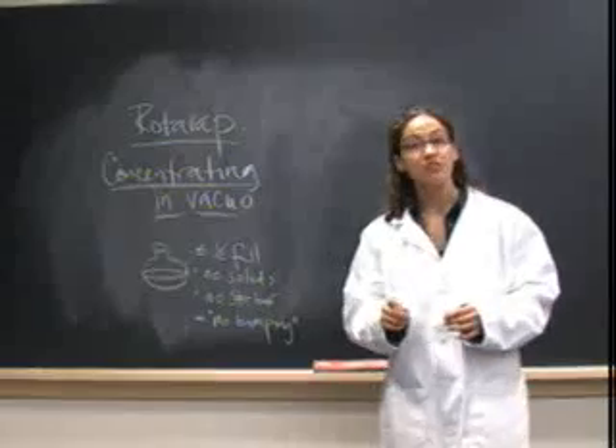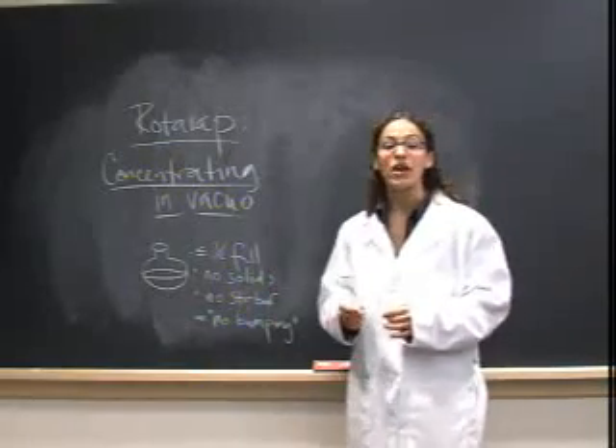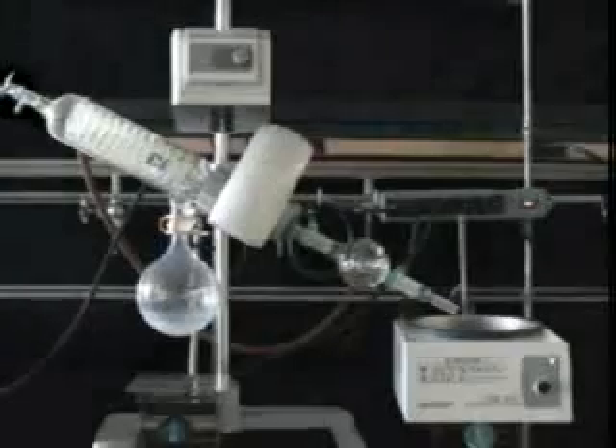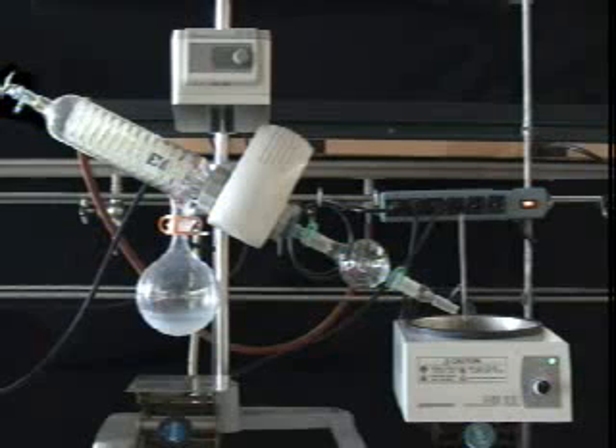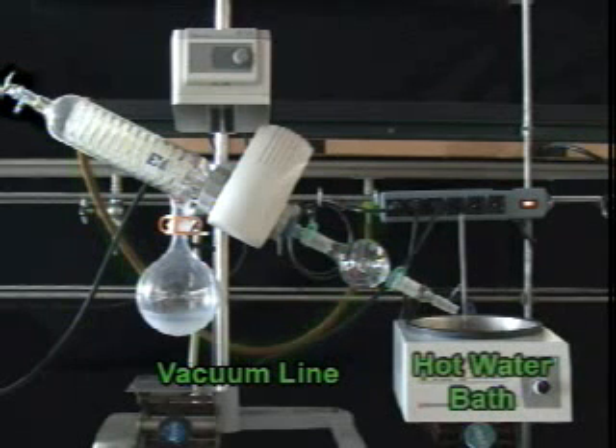This video will demonstrate the correct use of a Rotovap. While Rotovaps come in a variety of different styles, they are all made up of the same fundamental pieces. These are a vacuum line to reduce the pressure inside of the whole Rotovap system. Remember, solvents boil at lower temperatures under reduced atmosphere. A hot water bath used to warm the flask containing your dissolved material.